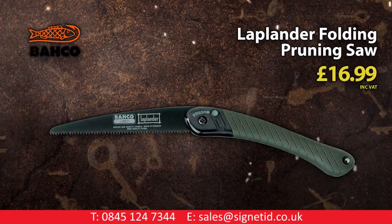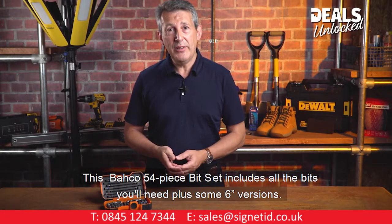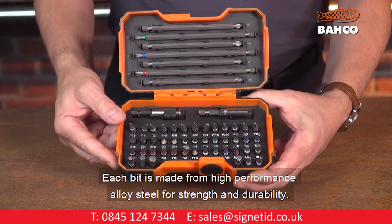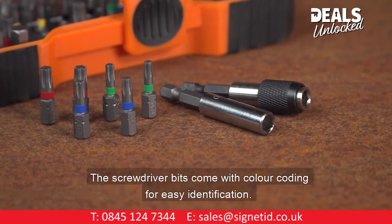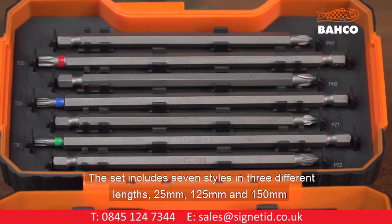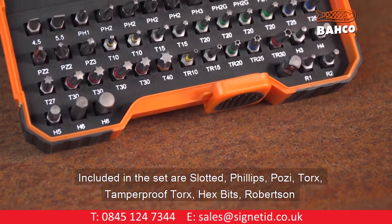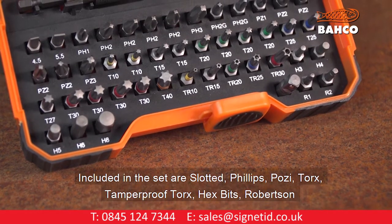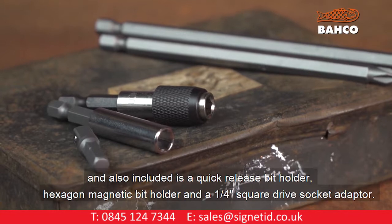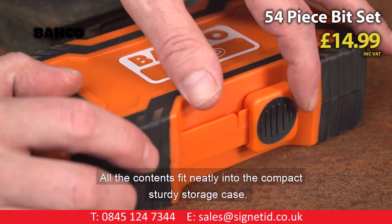Barco lap lander folding pruning saw. This Barco 54-piece bit set includes all the bits you'll need, including six-inch long versions. Each bit is made from high-performance alloy steel for strength and durability, with colour coding for easy identification. The set includes seven styles in three different lengths: 25mm, 125mm, and 150mm. Included are slotted, Phillips, Pozi, Torx, tamper-proof Torx, hex bits, Robertson, plus a quick-release bit holder, a hexagon magnetic bit holder, and a quarter-square drive socket adapter. All contents fit neatly into the compact sturdy storage case.